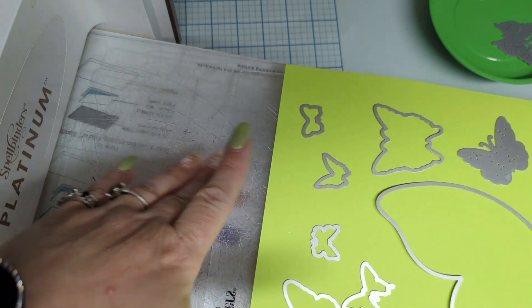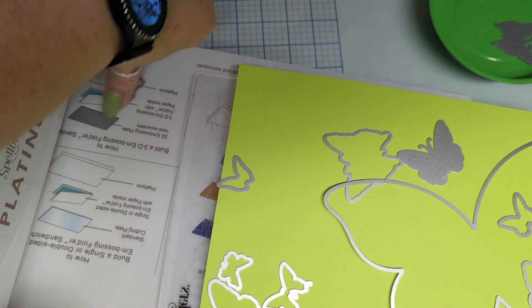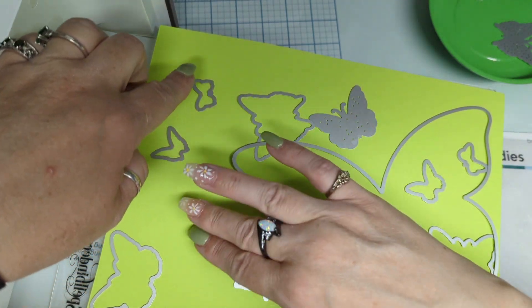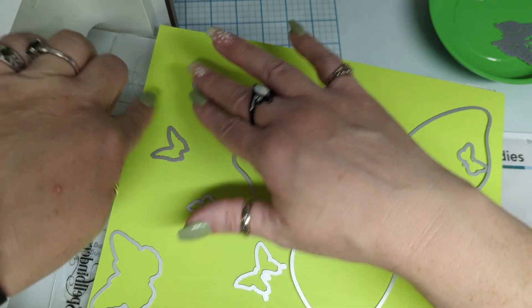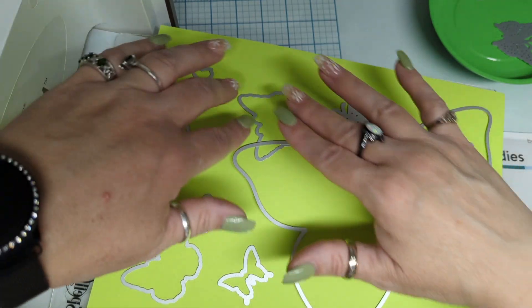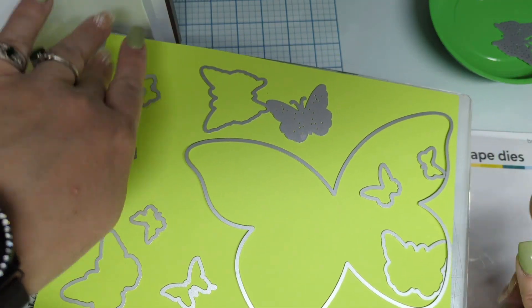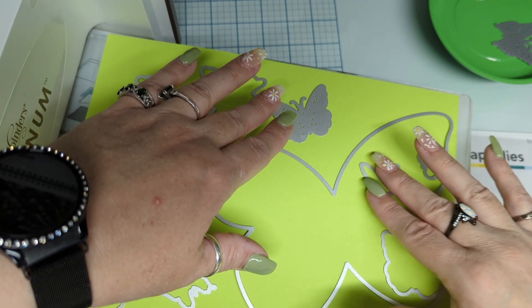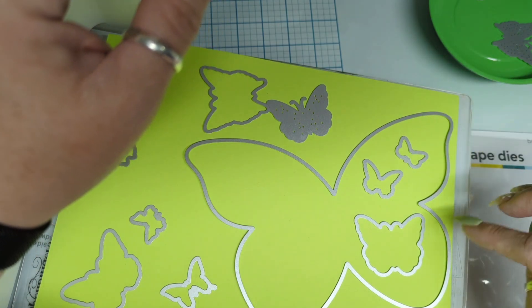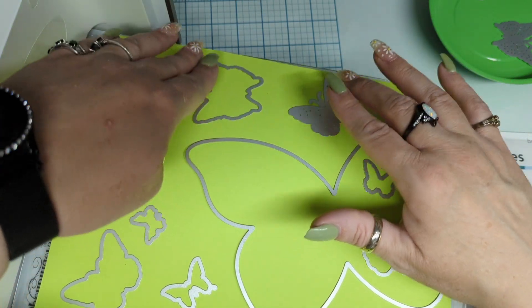And then I lined everything up — I'm really bad, all of mine — I need new cutting plates, I'm so bad. I just do whatever I do. Get those little butterflies in there, get those little wings. Make sure nobody's stacked up on each other.